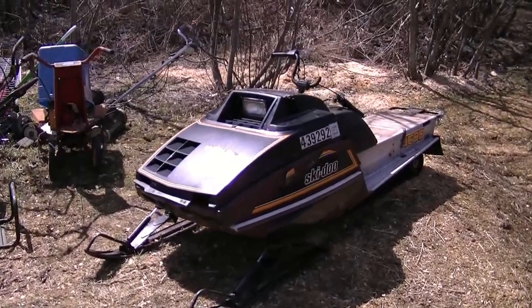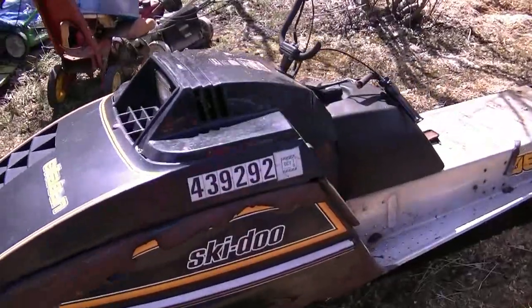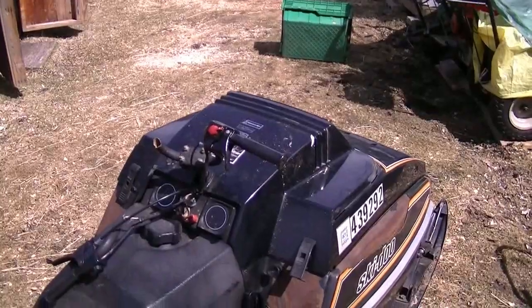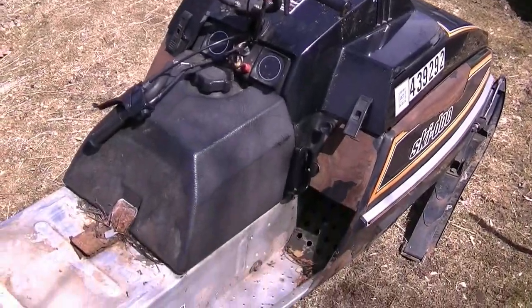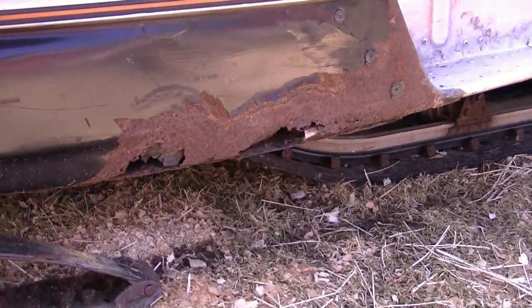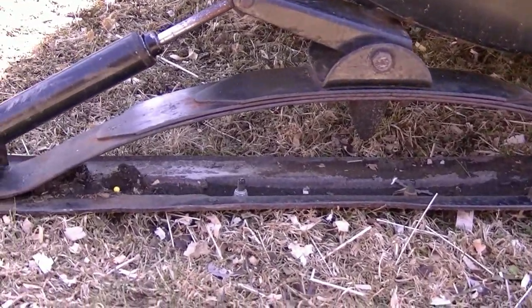Here's a free Skidoo Citation 4500 that I just got the other day. It's in bad shape — the guy gave up on it. The body's got a bit of rust underneath the front there, a bit of rust under the body, and the skis are in really bad shape if you take a close look at them.